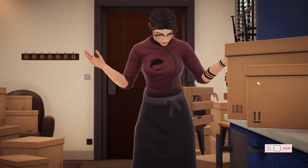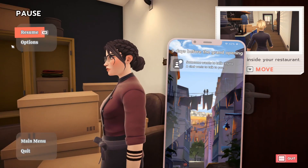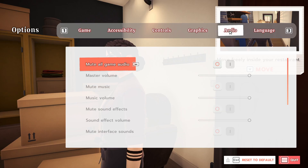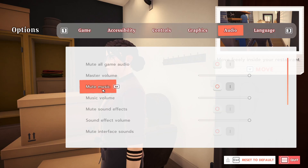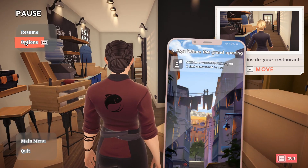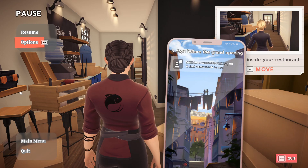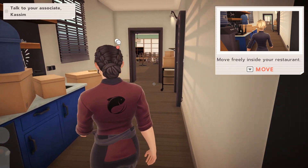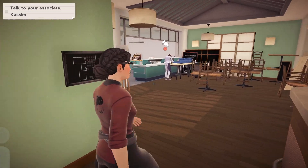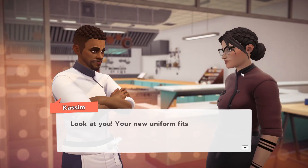Look at this cute little cutscene with my chubby looking face. Let's real quick... not sure if the music is fun to play or not. Great job. Mute music. Alright, here we go. Isn't this great without any music? Just me and my sick voice. Alright, here we go. Look at you.